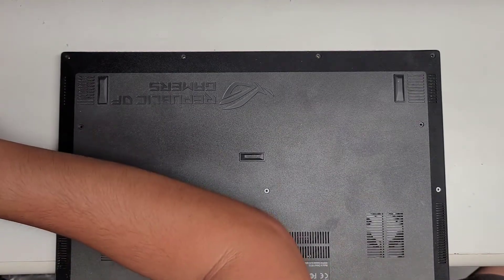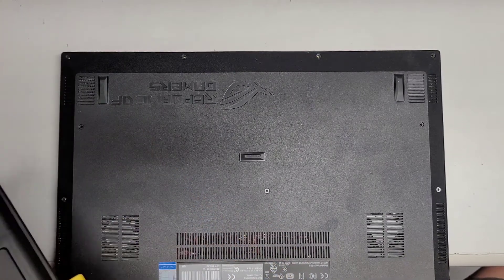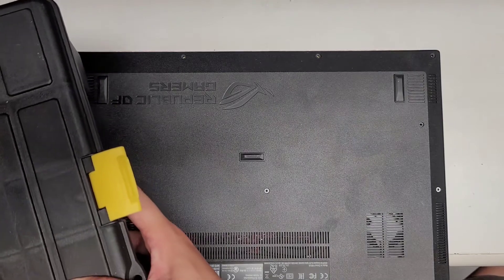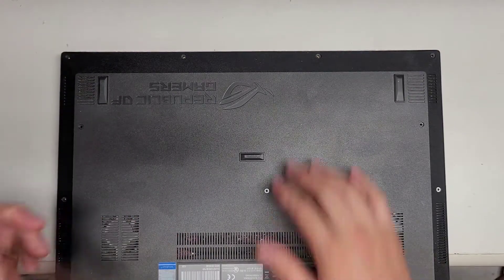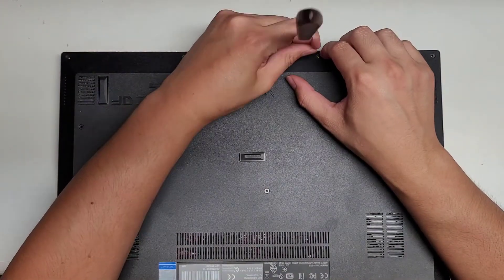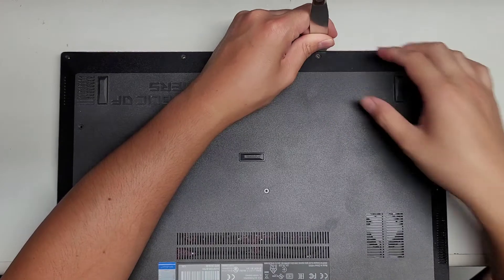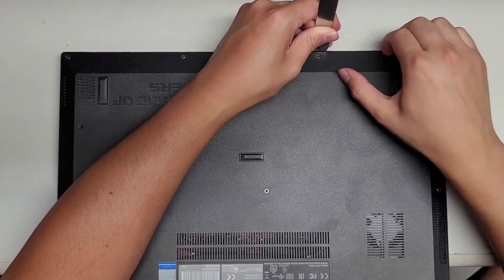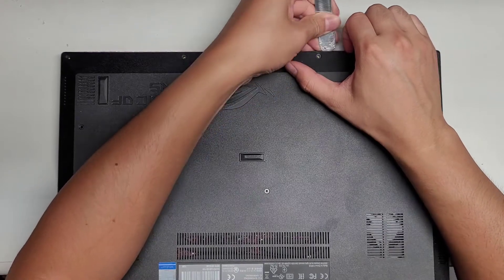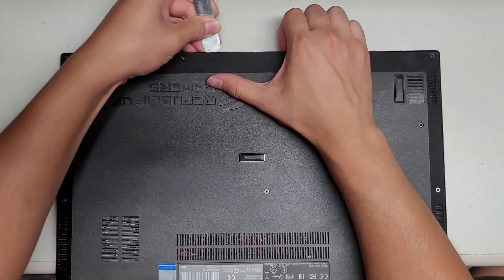I'm going to need a thin pry tool. Get the thin pry tool into the gap, and let's see if we can pop this open. There we go — just pop it up slightly.